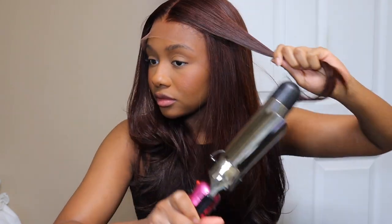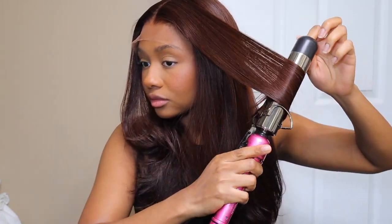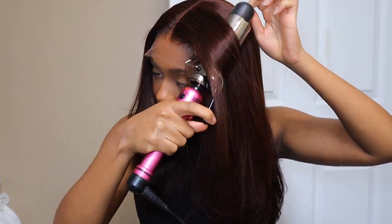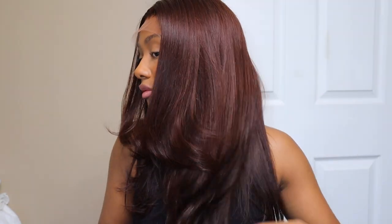Everything is in the description box below — the direct link to this wig. Also, their website is full of more affordable wigs. This isn't the only one; there's more where that came from. The quality is always there. I'm telling you, invest in a good wig that will last you so you don't have to keep buying hair every month. Invest in quality hair, y'all.